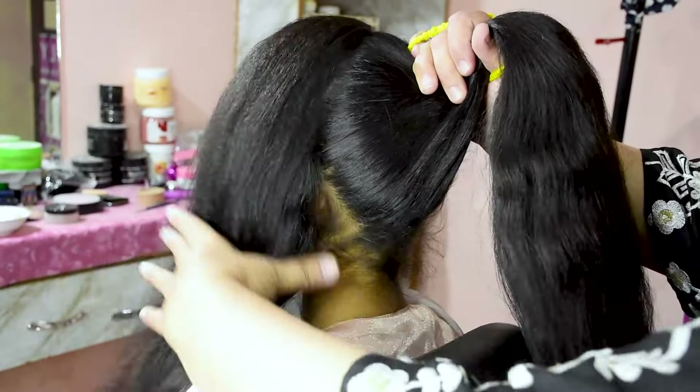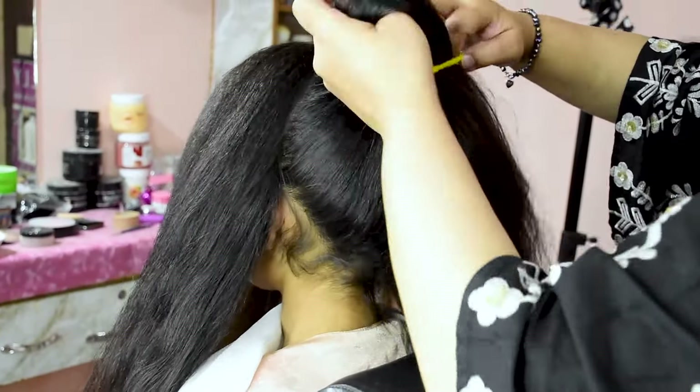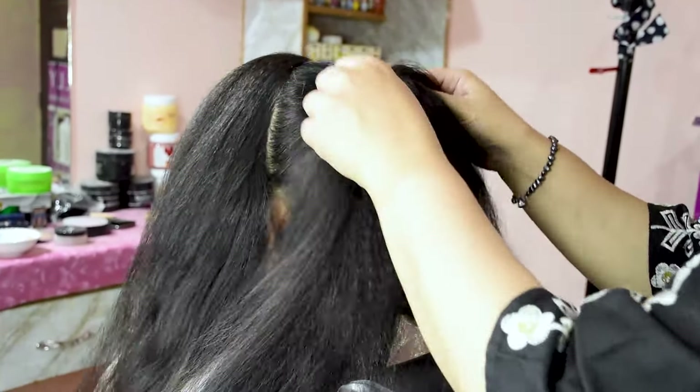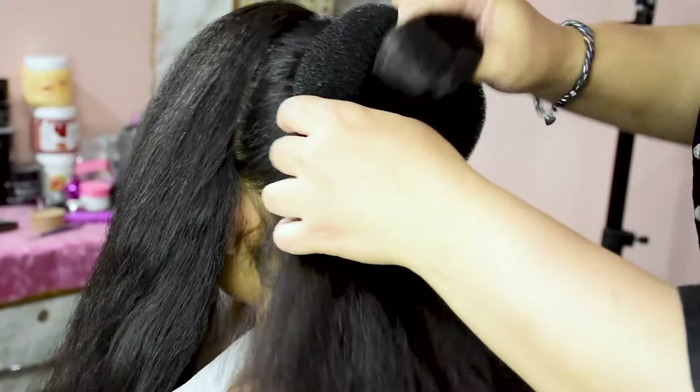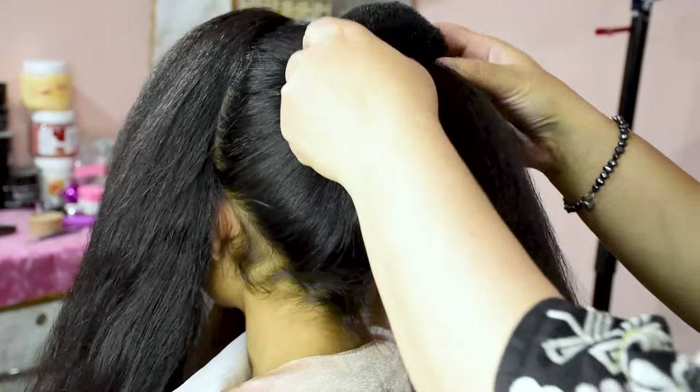First of all, we have made this section ear to ear. We have made a ponytail, and then we have made a donut. We have set the donut in this way.